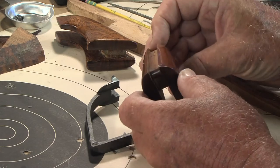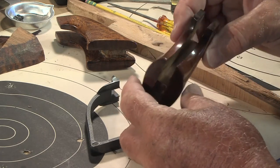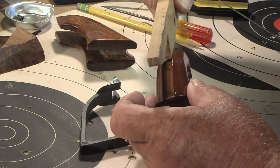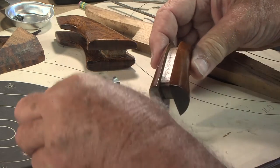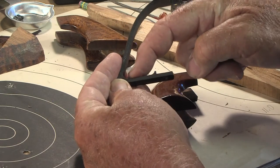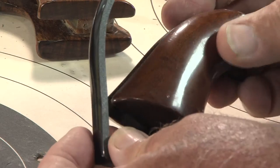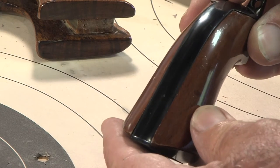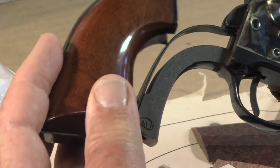Once the individual grips were shaped but not finished, I cut the separator insert out of a scrap piece that will fit against the metal back strap. Its shape doesn't have to be absolutely identical to the factory, but it must rest against the bottom and the back of the back strap, and stay clear of the mainspring.